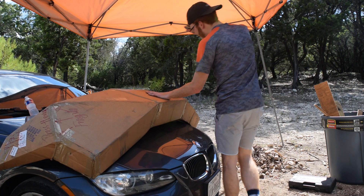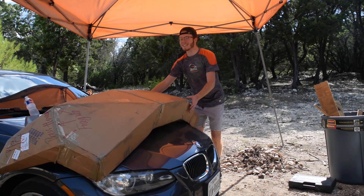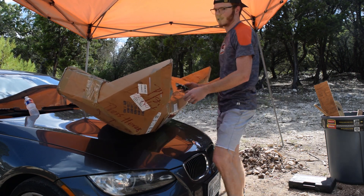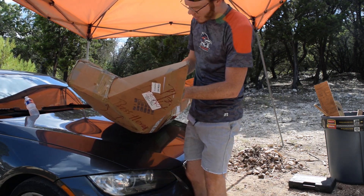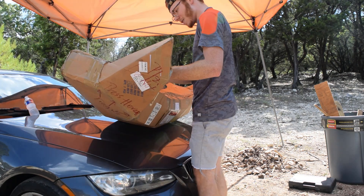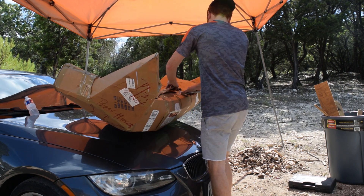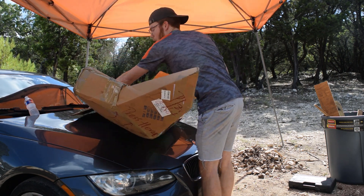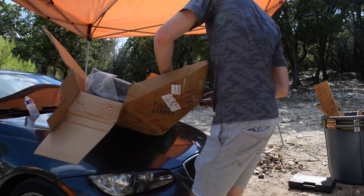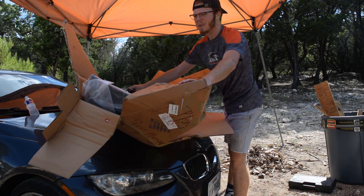Box cutter — alright let's open this bad boy and see what lies in here. I'm excited, this is going to be nice, I'm telling you that right now. Let's see if we can figure out how to open this box first. I don't want to cut anything or scratch it, so we're just going to go for it.